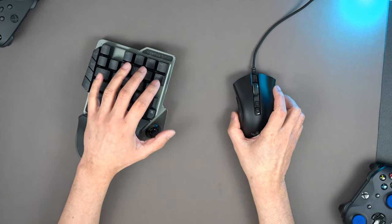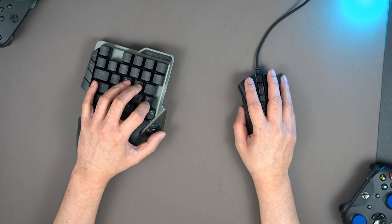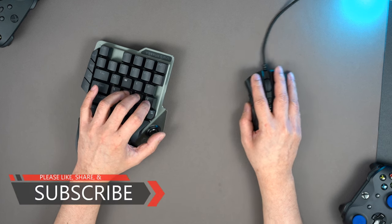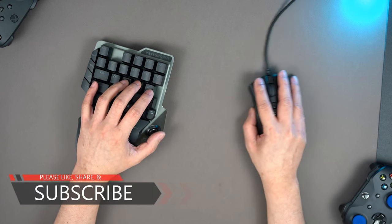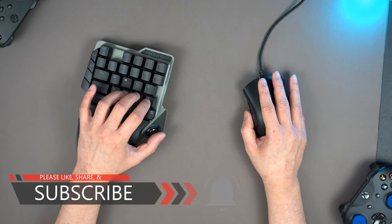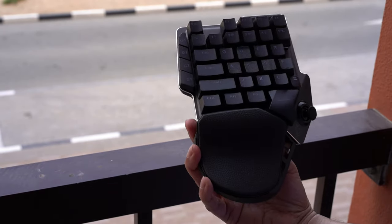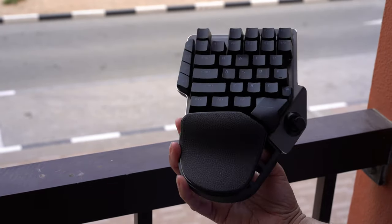Being a blue switch, the very small clicky sound is there. To be honest, this is the best mechanical key for me. I'm really enjoying clicking on it, maybe because every time I hear that little sound, I know the command has been registered. In my opinion, the possible selling point of this device is its mechanical keys and its industrial build.